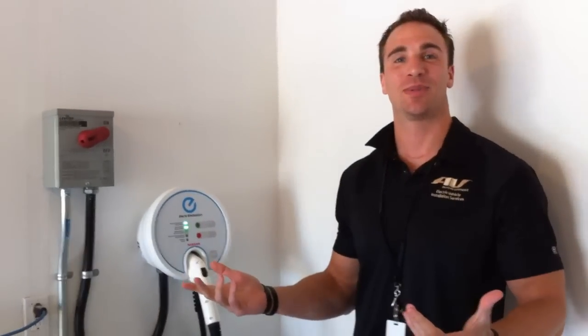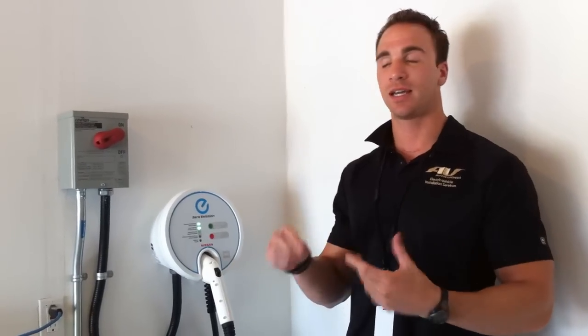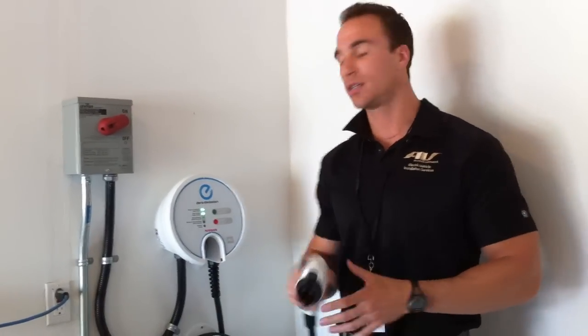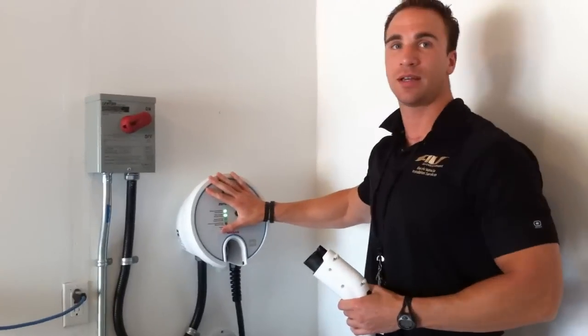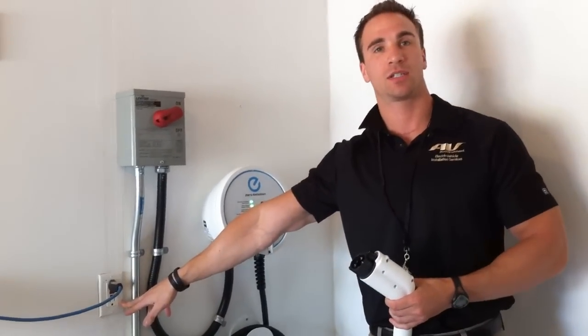We are with Air Environment and this is going to be our standard customer training. The charging is going to be what comes with the Nissan Leaf. It has a black bag in the back of your vehicle with zero emissions on it, and it will have this J1772 connector. Instead of this unit, which is level 2, it will have a 120 volt outlet just like that.